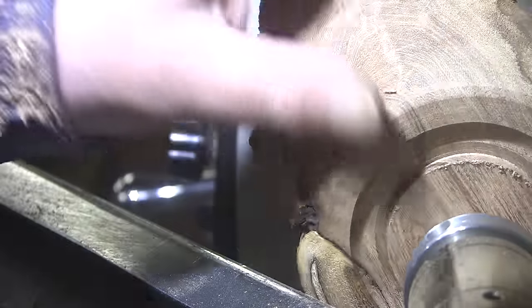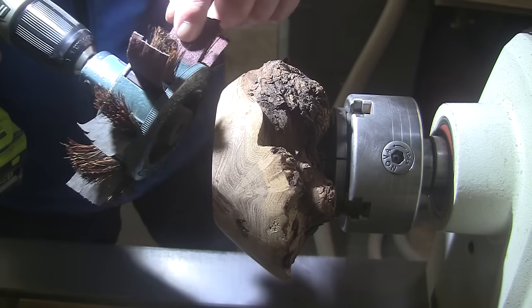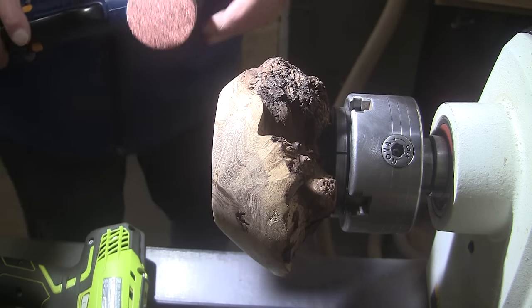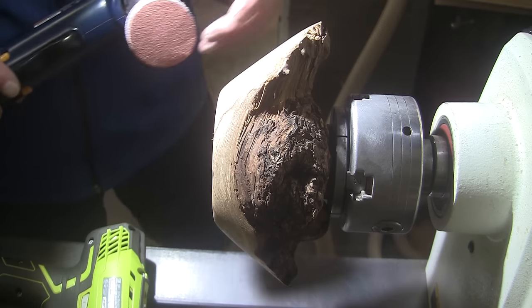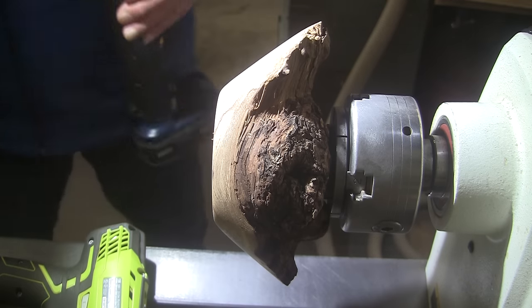Look at that grain — oh my, nice stuff. Now I'm going to switch to my negative rake scraper so I can really smooth things out. And that'll do it — time for sanding. I'm going to start with my Sandoflex at 180 grit — that's as fine as I'll go on the top edge. Then I'll switch to my two-inch disc starting at 80 grit and working up through 400. I'll have the lathe spinning in reverse for that at about 370 RPM.